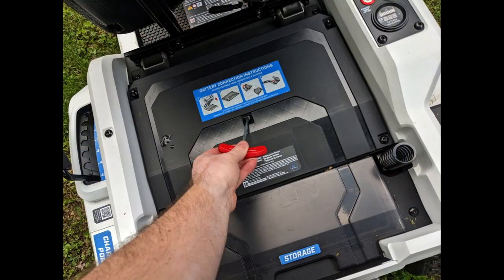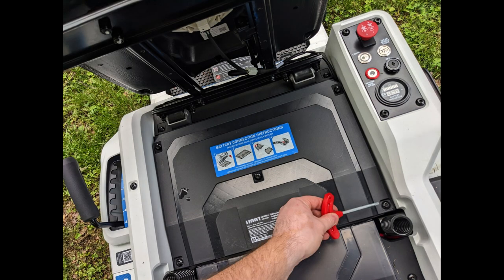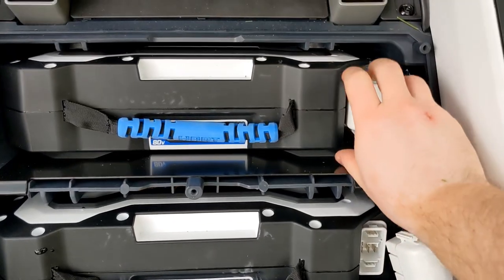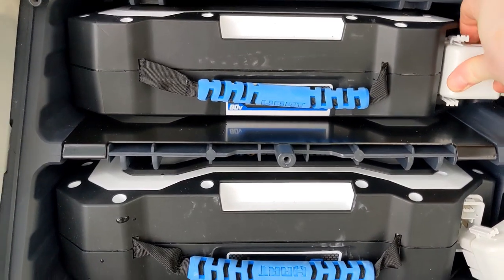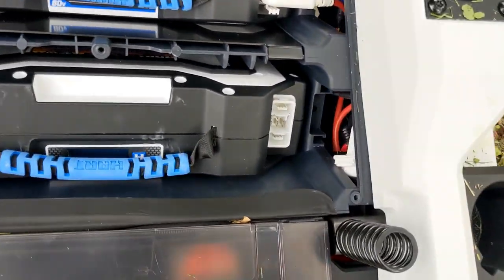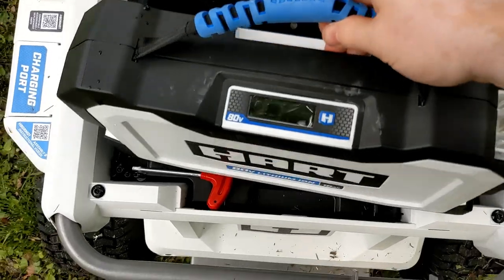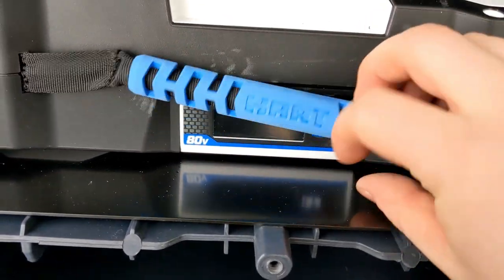You take that red-handled screwdriver and remove those five bolts around the battery cover underneath the seat — that will give you access to the batteries. When you first get it, these white plugs are not plugged in, so you have to plug those in. It's also pretty easy to remove these batteries, which you'll want to do every winter whenever the weather gets cold. You don't want lithium batteries sitting out in the cold over winter. There's a little button on them to check each one's battery percentage level.